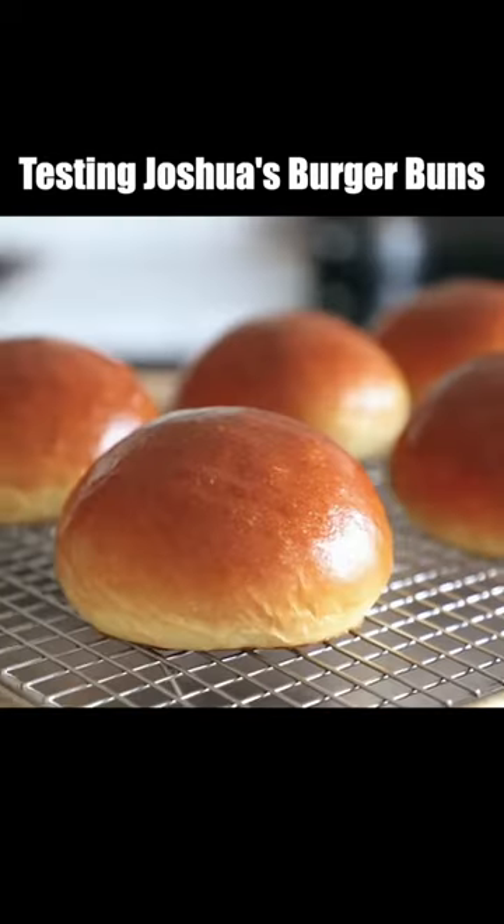The best buns possible when you're making a burger. Let's go ahead and make this, shall we? I trust Uncle Joshua, but let's make it to see if it's the best.